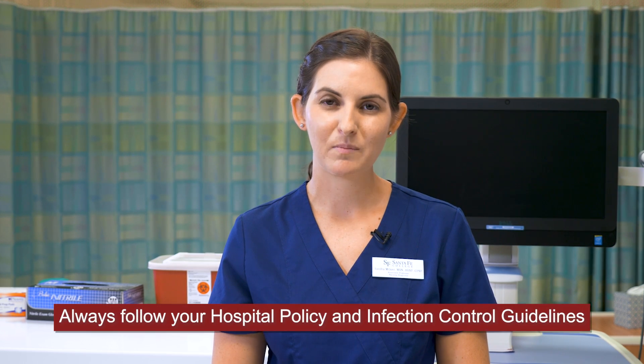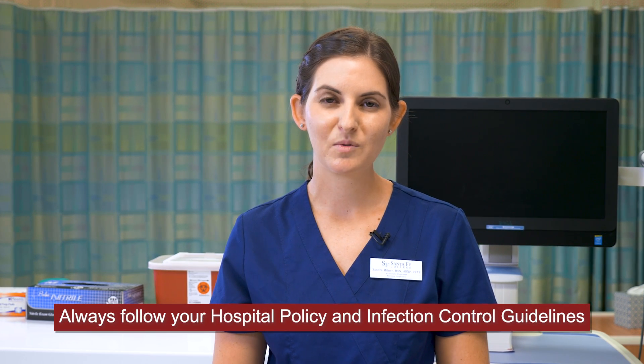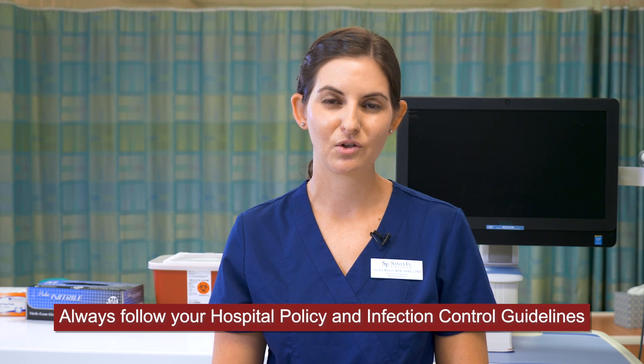Remember, procedures for performing, scanning, and documenting your IV may vary based on the hospital. Always follow hospital policy and CDC infection control guidelines. Thank you for joining us, and remember to check out our other Santa Fe nursing videos. See you next time.